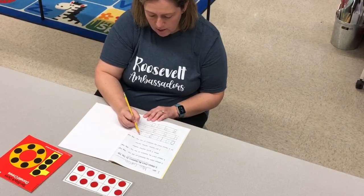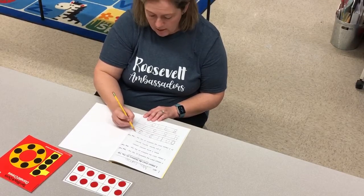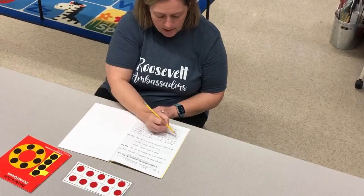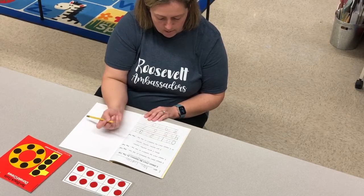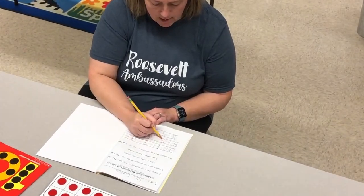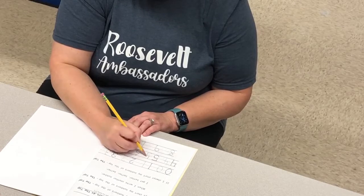Number three: I start at the top, around a tree, around a tree — that's the way to make a three. Now make your own, starting at the top. And the four is down, across, and down some more — that's the way to make a four. And then the five: we start at the top, we go down and around, put on a hat — that makes five, just like that.